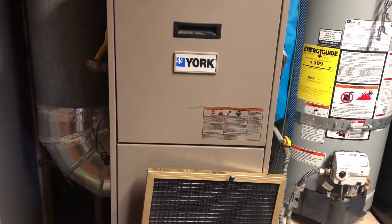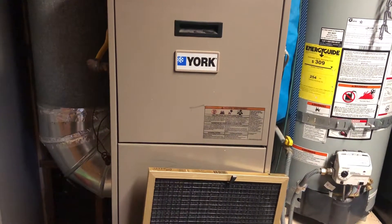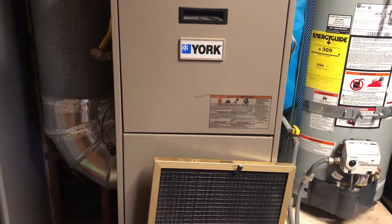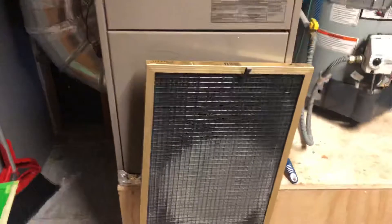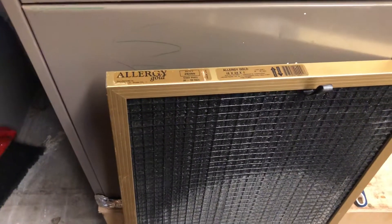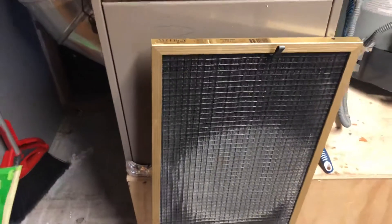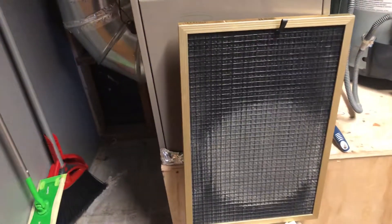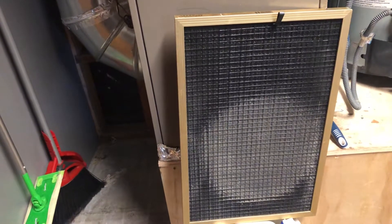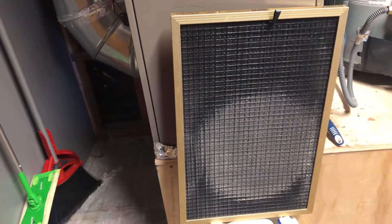Hello and welcome to another edition of Check It Out. Alright friends, let's talk about air filters — this is for your furnace and air conditioning system. This one I have right here I've had about 10 years. This is the Allergy Gold and it is an absolutely awesome filter. It is extremely well made. This cost me about 70 bucks at the time. This is kind of an upgraded one.